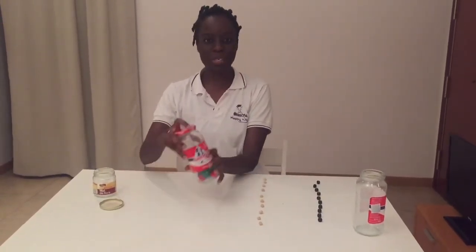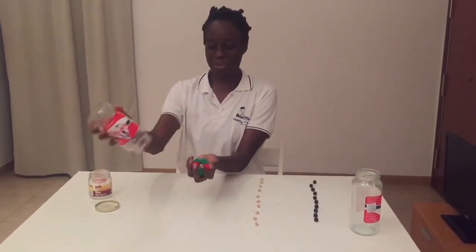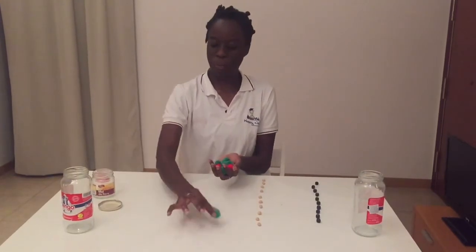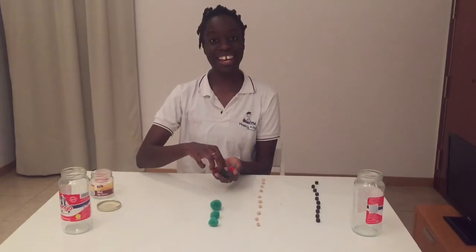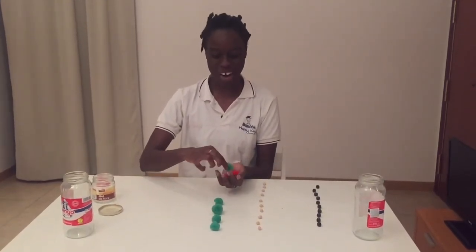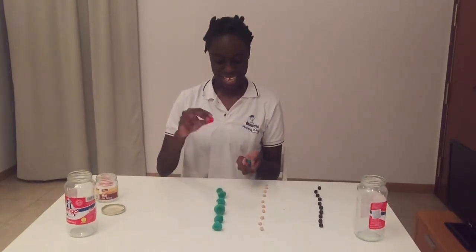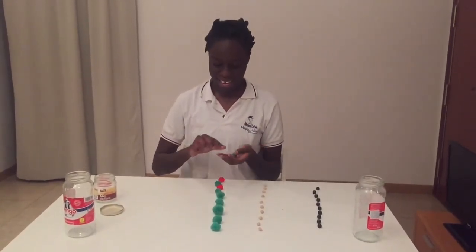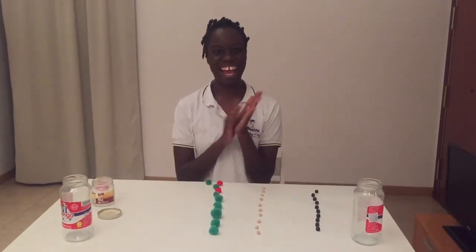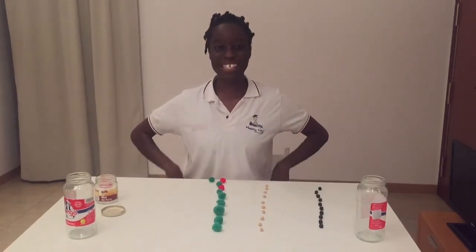Last one — what do we have in here? We have pom-poms! Let's go: one, two, three, four, five, six, seven, eight, nine, and ten. That was great, kids! Keep practicing, hope to see you next time.